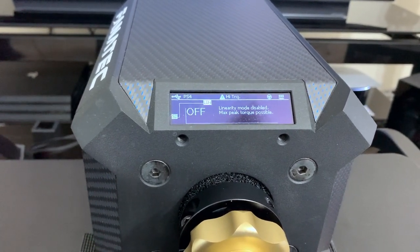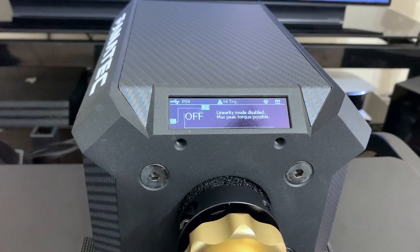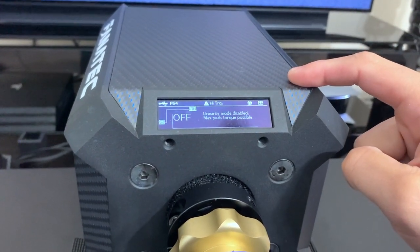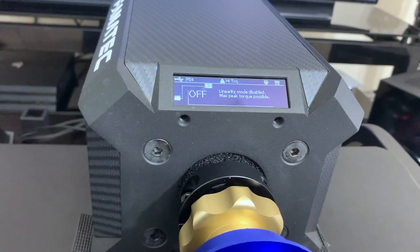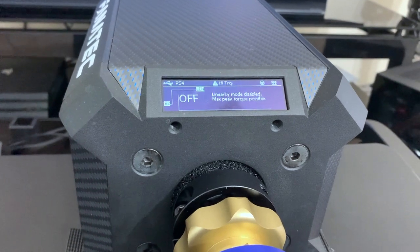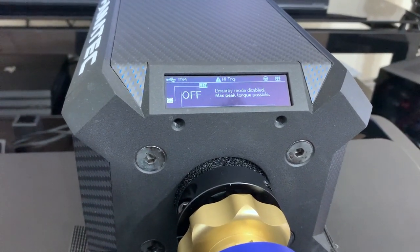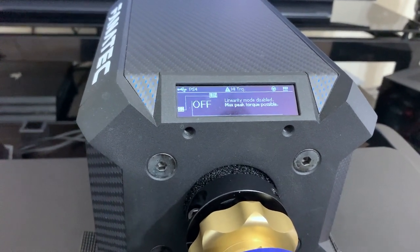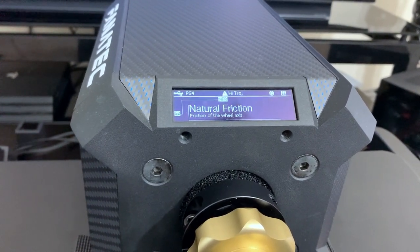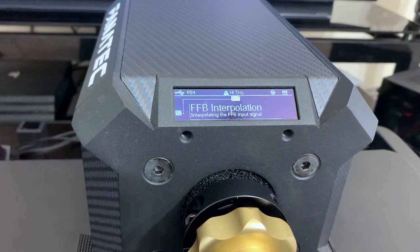Force feedback linearity — I suggest keeping this off. If you turn it on, it's actually going to limit the max torque that the base will provide. That doesn't make any sense because it becomes very weak. Even if you keep force feedback at 32 and then turn this on, it's just a lot weaker — everything feels kind of bland and soft, and I just can't really feel the car as much. Damper off, friction off, inertia off.